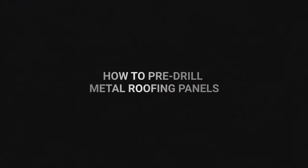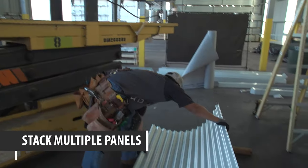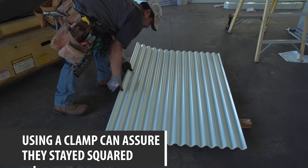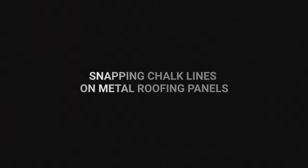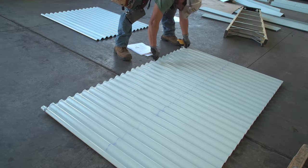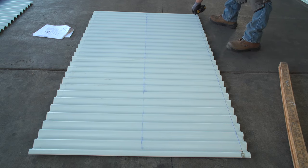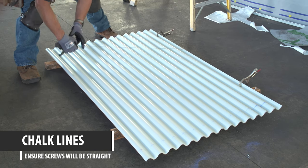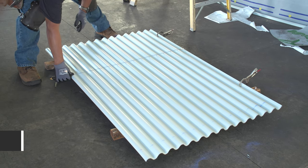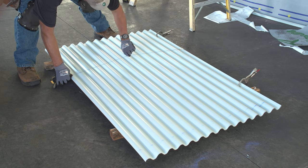How to pre-drill the metal roofing panels: stack as many panels as you can while allowing the drill to reach all the sheets without drilling at an angle. The number of sheets varies depending upon the panel profile. Snap a chalk line — a chalk line will keep your screw lines straight and spaced at the correct intervals. If you are installing over metal purlins, it will ensure that you fasten the screw in the center of the purlin. Using the correct color chalk and cleaning it off the metal panels is an important step that most people overlook.